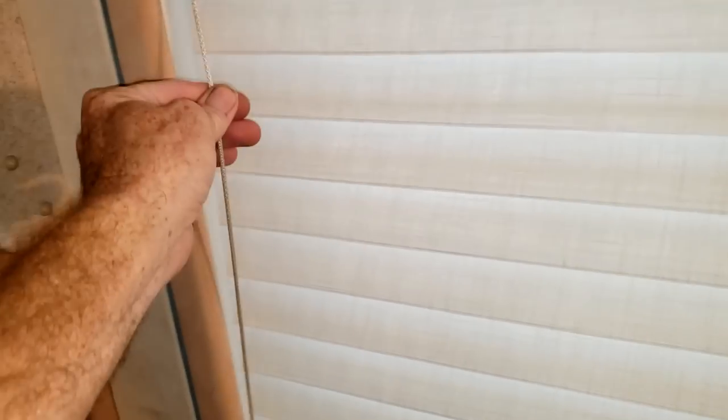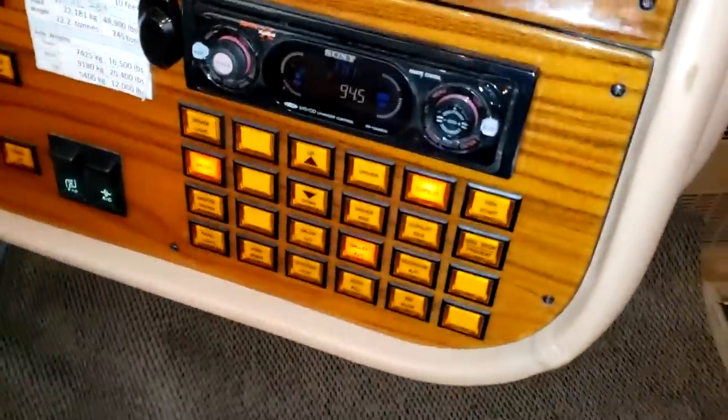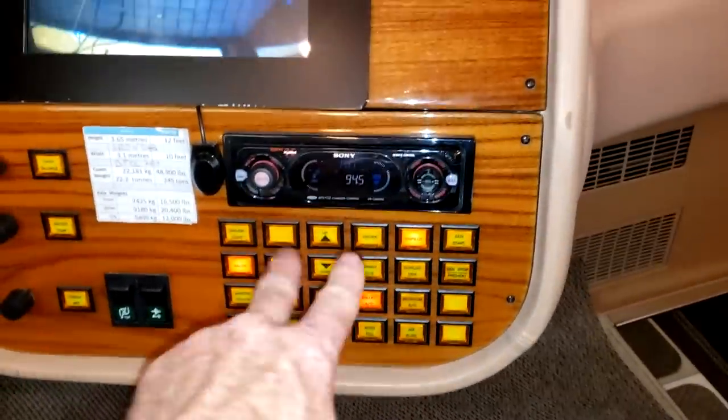Besides one more power shade, all the other shades in here are going to be manual — these silhouettes with just a pull cord, they always work. I've never had to fix a single one of these, whereas the electric ones always seem to fail. If you open it all the way up, you've got the sheer for the daylight there. I really appreciate the little things that work. All these panel lights, they all light up.